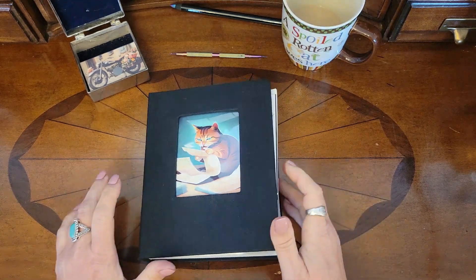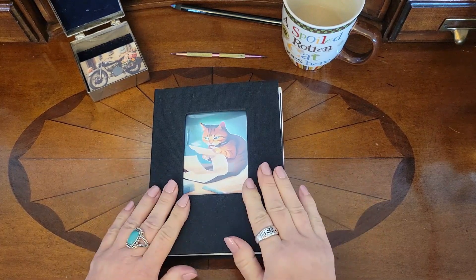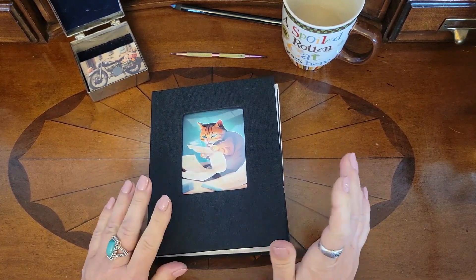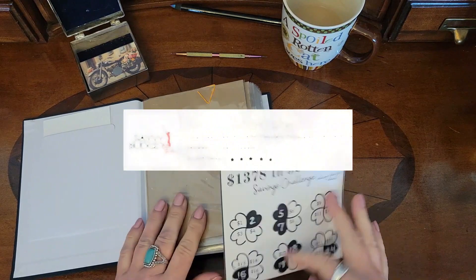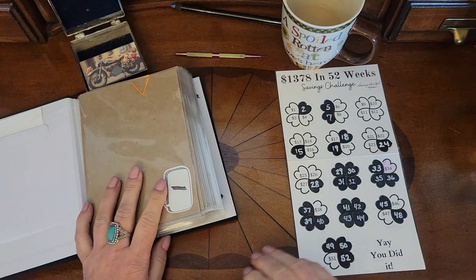Hello everybody, my name is Marian with Mlash Budgets and Designs. For this video only, we are going to do my emergency funds binder. We're also going to update my ledger. It's the end of the month, so I'll be able to show you how much money we have saved so far in our emergency fund.